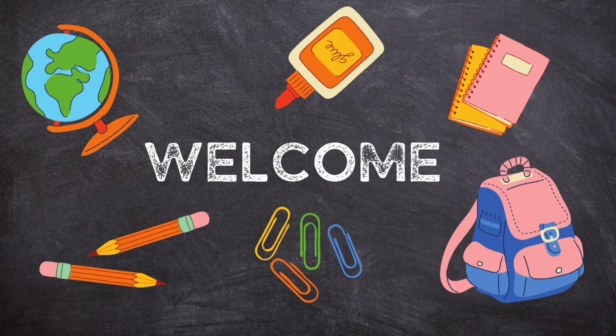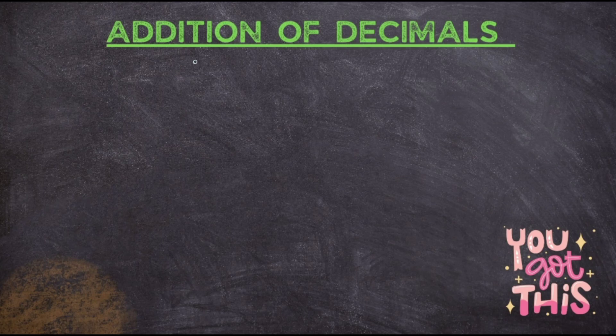Hello kids, welcome to the class. Today we are going to learn how to do addition of decimal numbers. Before proceeding with the sum, I would like to share that I have seen my kids making a lot of mistakes in this question. Please remember it is very easy, you don't have to get scared.